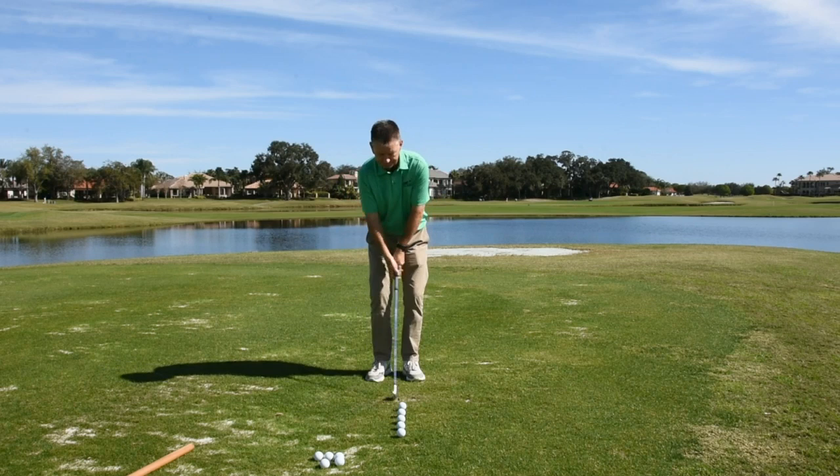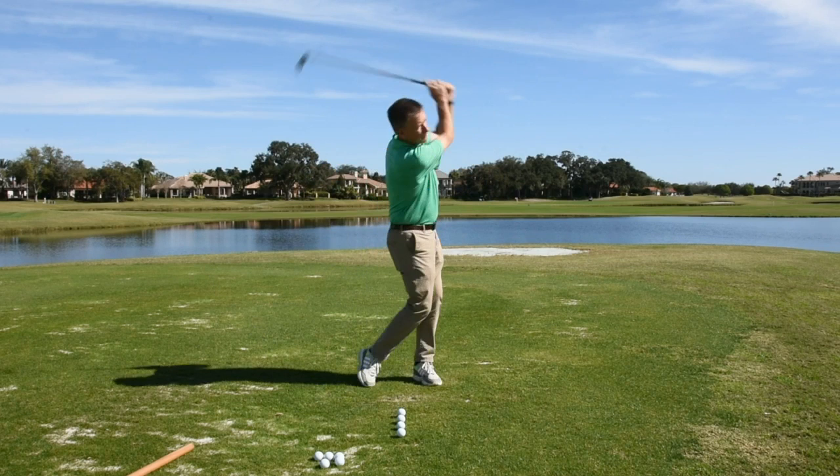It would look like this: find the rhythm, brushing the grass both directions, sneak up, finish it like a golf swing.